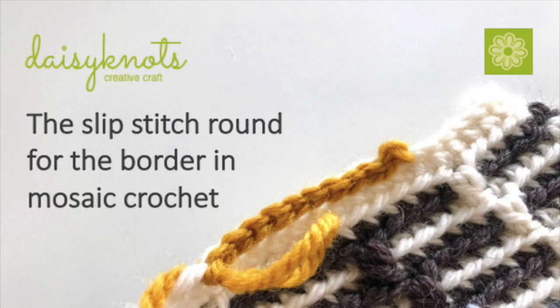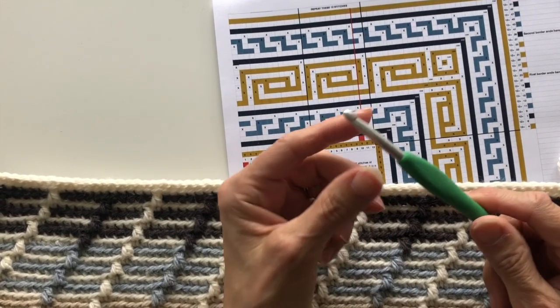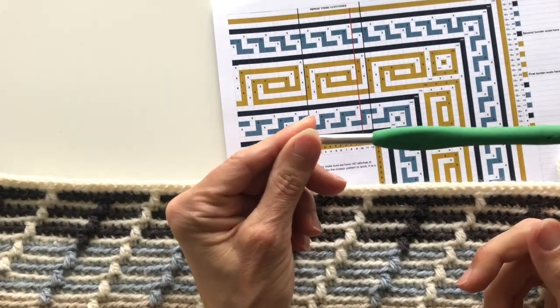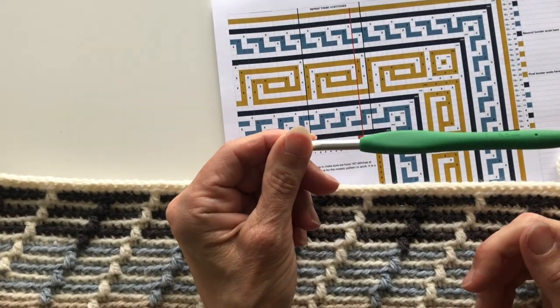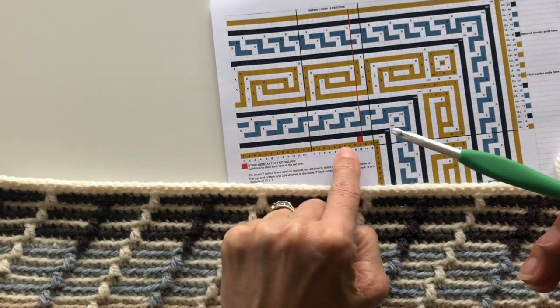Hello, Maura here from Daisy Knots. In this tutorial we're going to learn how to work a slip stitch round around the body of your work. We use a hook size one up from the one that we used for the body — in my case it's a five and a half millimetre one.